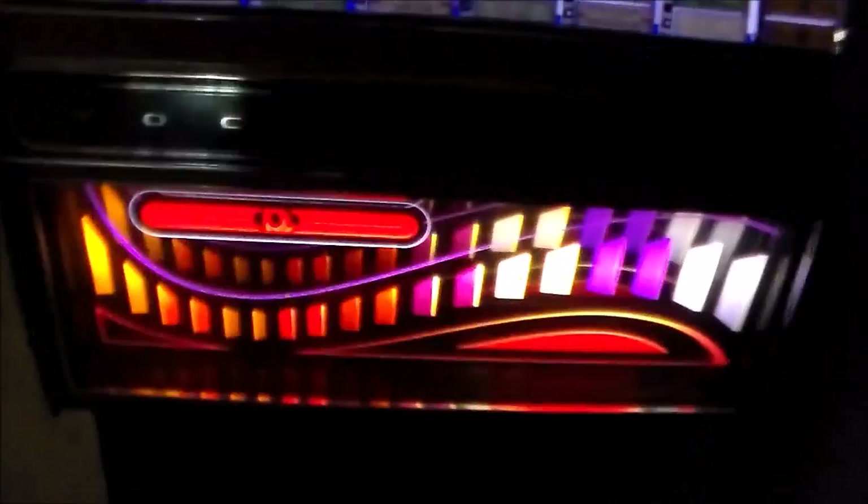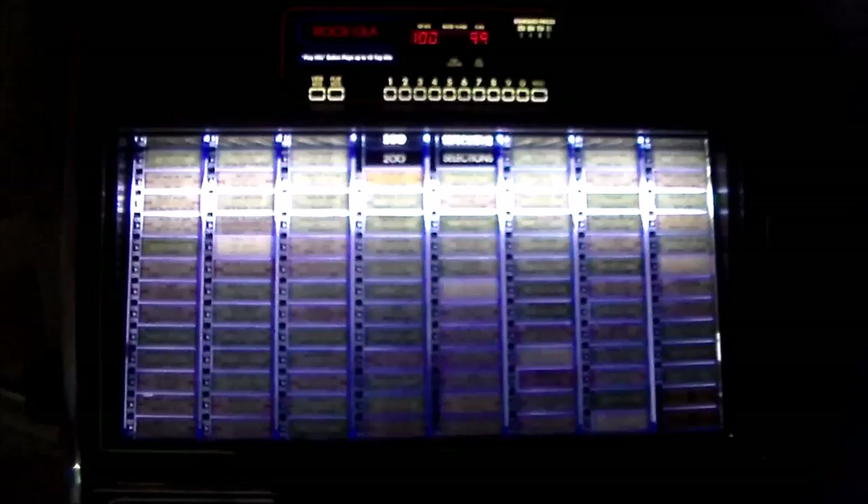Alright folks, so that's what it looks like lit up — check that out, really cool looking machine. Our crane machine is lighting up a little more of it than usual. I just like these designs; I think they did a really good job. Like I was saying, all of these Rockolas from the 80s are pretty cool.